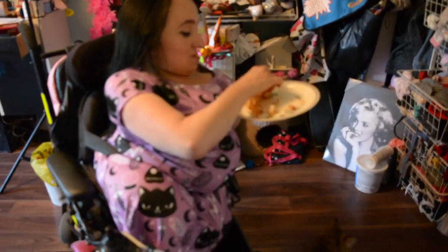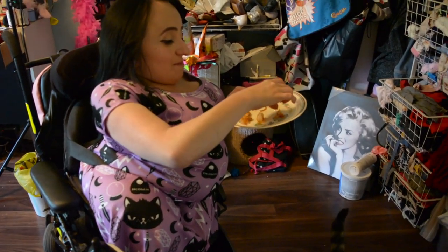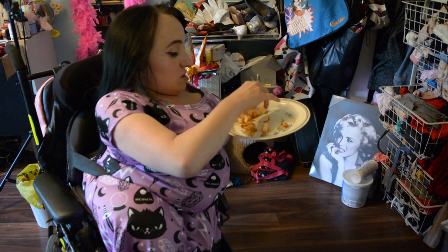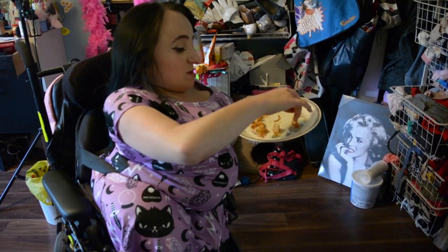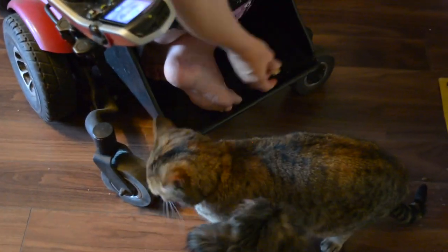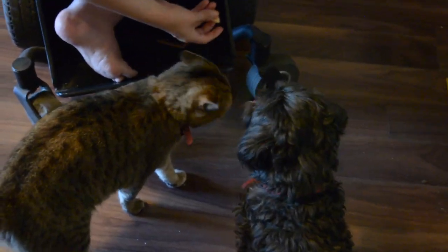Zoe, go away. You chonker, you absolute unit. She's not an absolute unit. Next time, get the shell off better. Lena! Come on. Zoe! Ugh! Having multiple animals is a hassle.